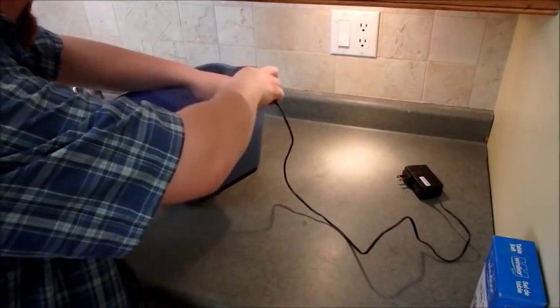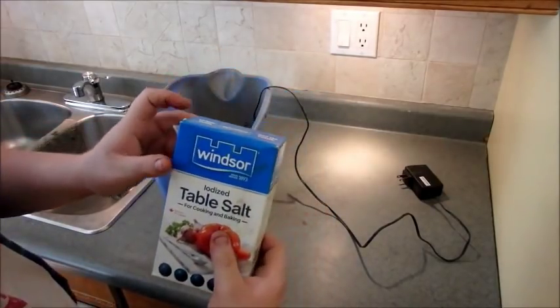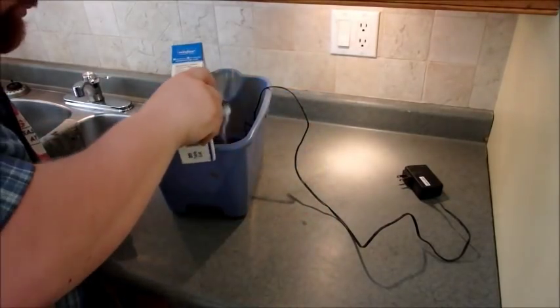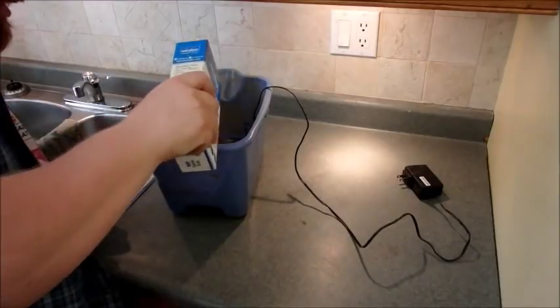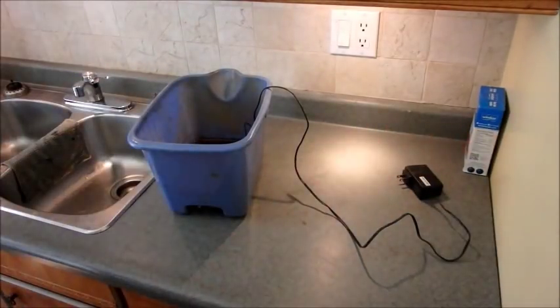Put in your sacrificial metal. Now take some table salt or baking soda and add some to the water — it helps move the electrolytes around so the process activates and works faster. We're good to go. Next, plug it in. You can see the bubbles starting to form — it takes a couple of minutes to really get going. Let it sit for a bit and I'll show you shortly.